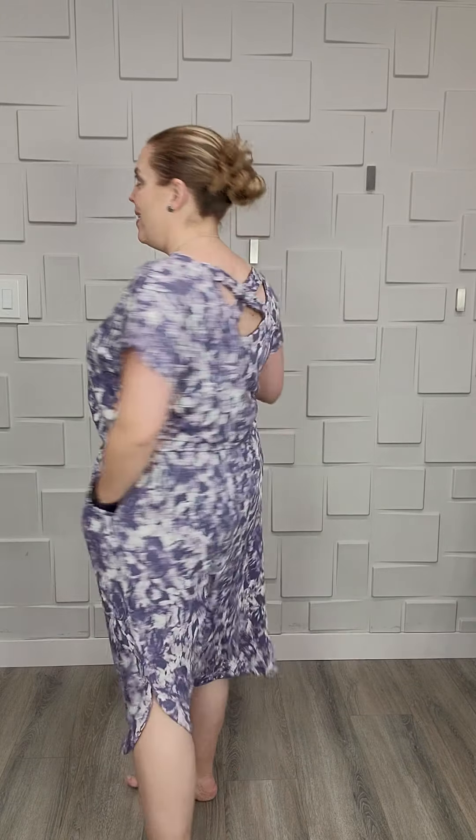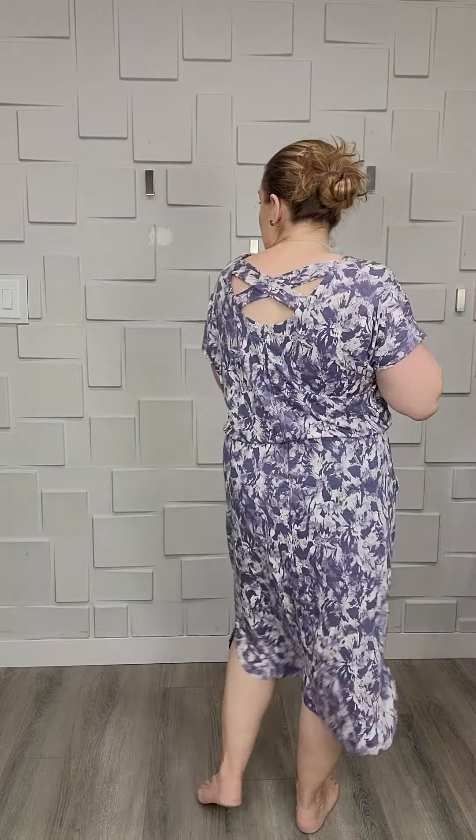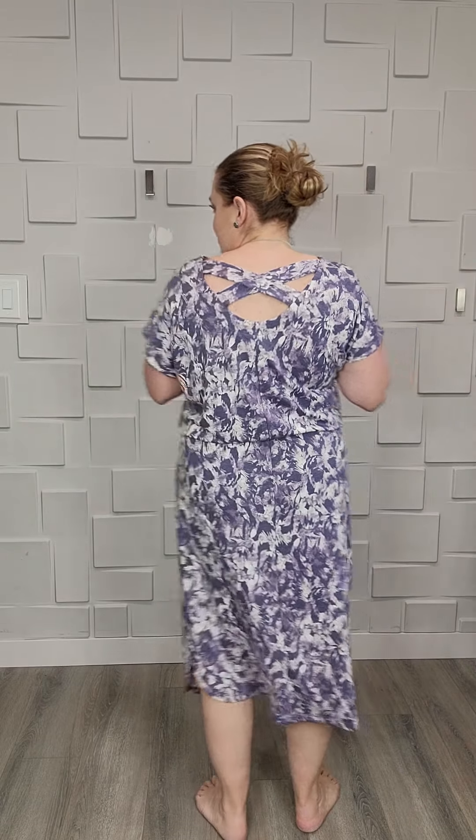We've got pockets and they're a hidden pocket — not like a patch pocket. They've put a little bit of an edging on it, so it's not completely hidden but it's not a patch one either. It's got the beautiful shirt tail hem on it, a little bit of a slit on the side. The back, you guys, is like the money of this dress — so so cute, love that detail. It's got elastic with lots of give and it's really going to be adjustable for whatever length you want.